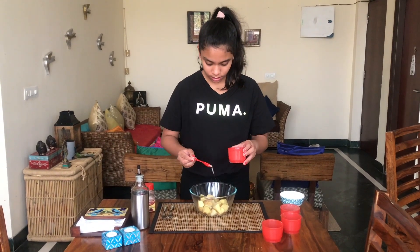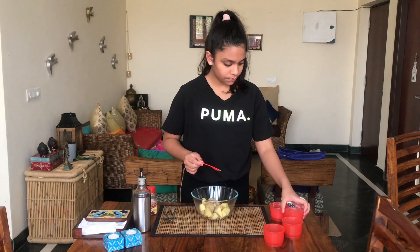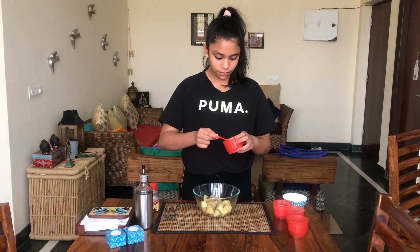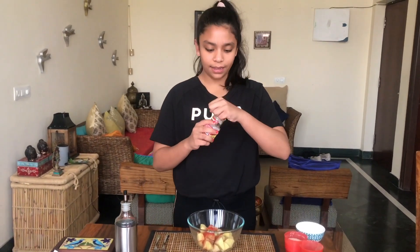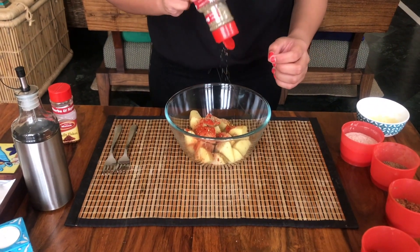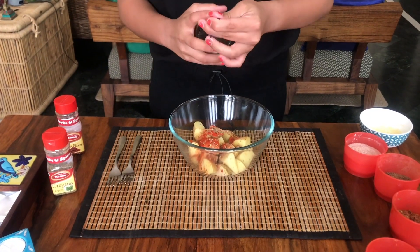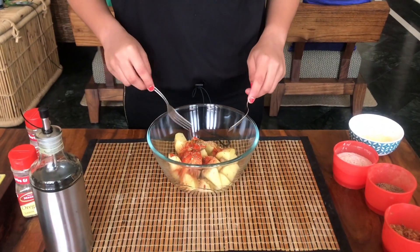You add salt to taste, black pepper powder, dried pomegranate powder, and red chilli powder — if you don't want to add it, it's totally optional. After this, you add some chilli flakes, some oregano, and lastly we put in some olive oil. Then we take our forks and make sure everything is nicely mixed.